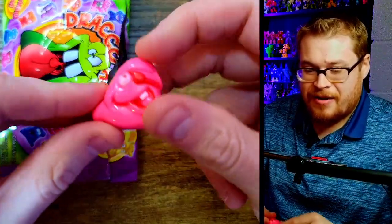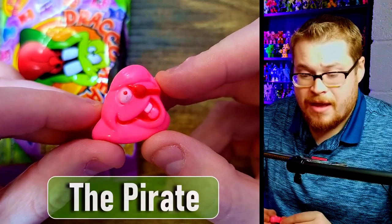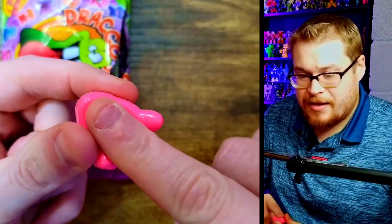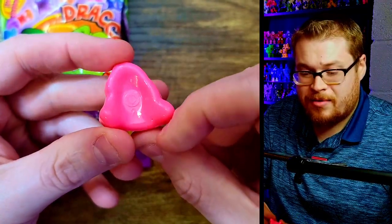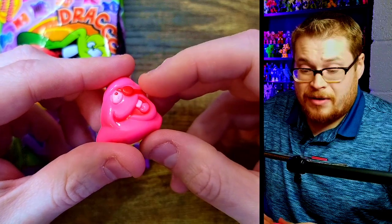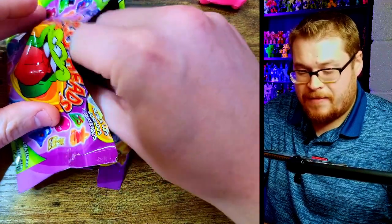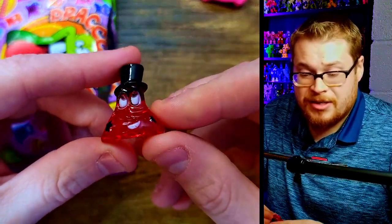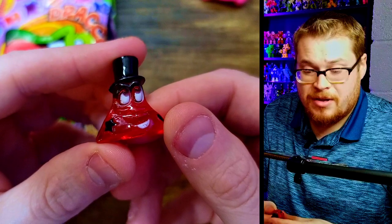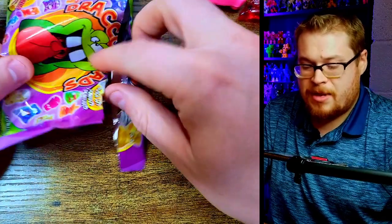Let's see what characters we got here. We did get a nice painted one right off the bat. These seem like good quality — they've got a nice weight and a little finger indentation in the back, which is pretty funny. Very appealing to hold. For being over 12 years old or something, these are in pretty good shape. Oh, we got a jelly — a nice jelly! Look at that little top hat man.